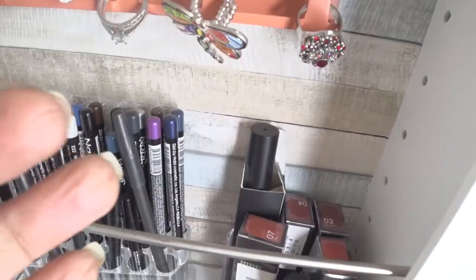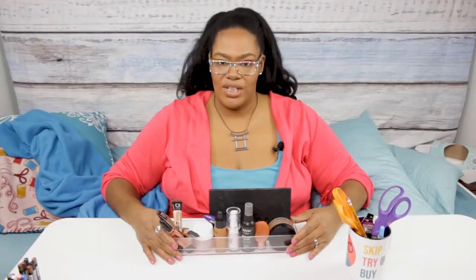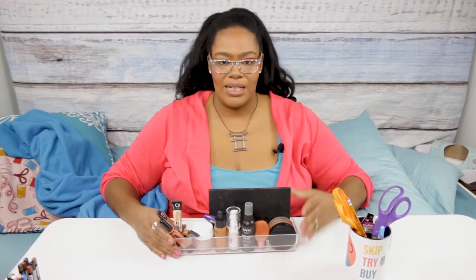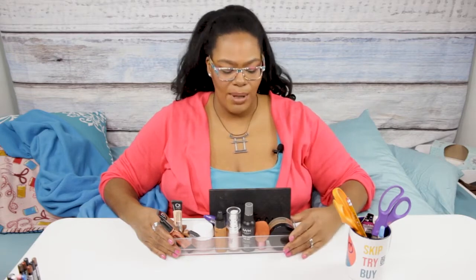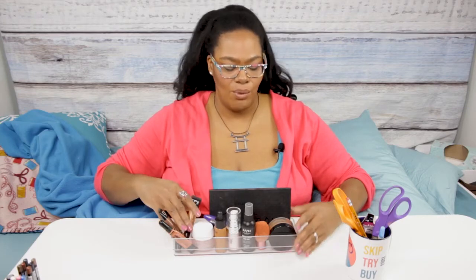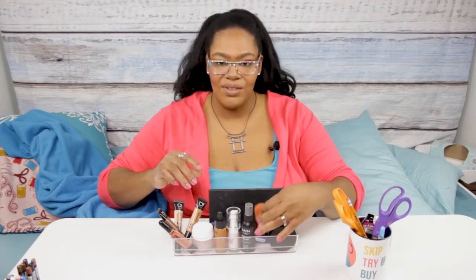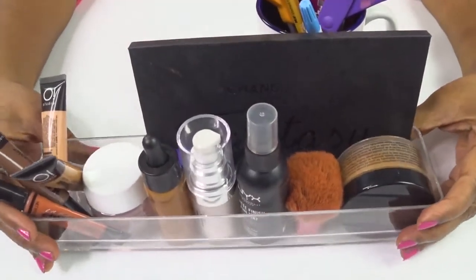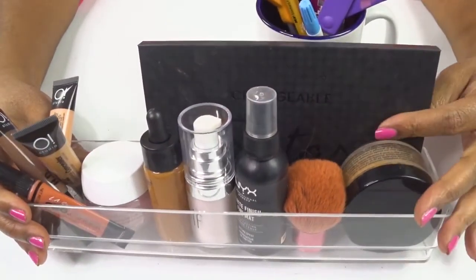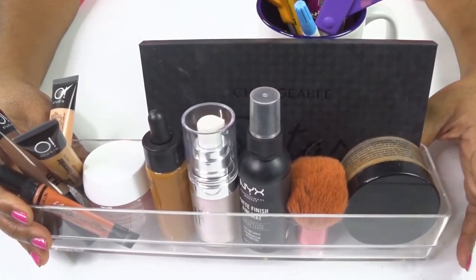I didn't want to just have the makeup laying there — I wanted to organize it better. So I went and purchased trays from Amazon. This is a standard 12-inch acrylic tray, and I'll link all this information down below if you're interested. You can see I'm able to put whatever type of makeup in here — I've got palettes, powder, sprays, and even a brush. My makeup brushes I do still keep on the counter in a nice container, but I no longer keep my makeup on the counter. It's amazing the space I have now.